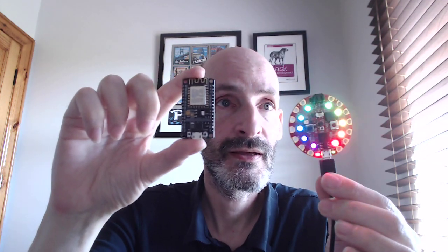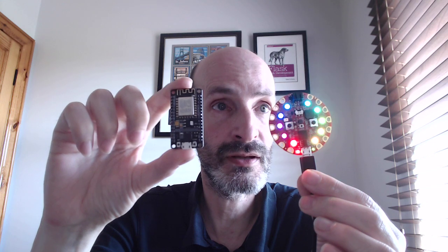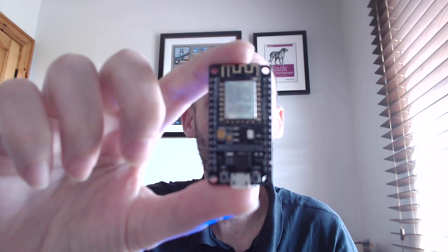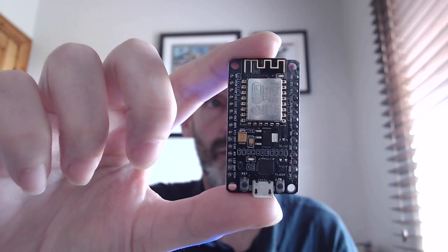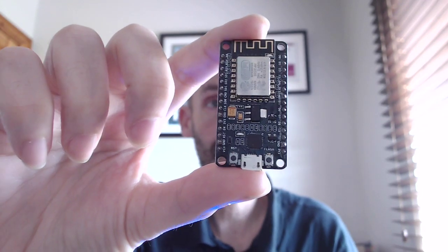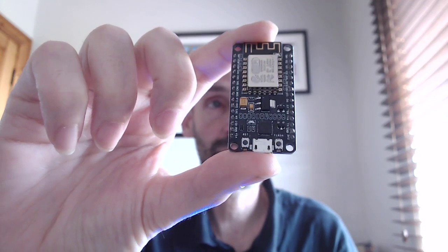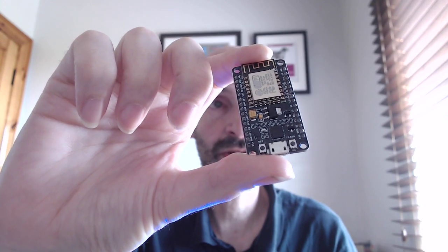So that's the first big difference. You can probably guess which of the two comes more equipped with embedded devices. In the case of the ESP8266, really what you get is the chip — that silver chip that you see there — plus a board that has all the connections necessary to have a micro USB. And that is pretty much it.